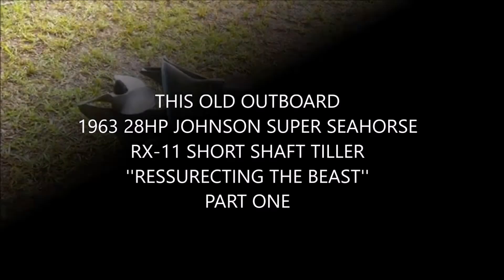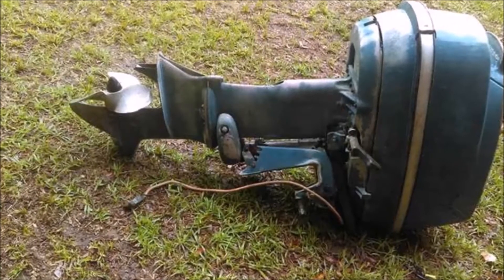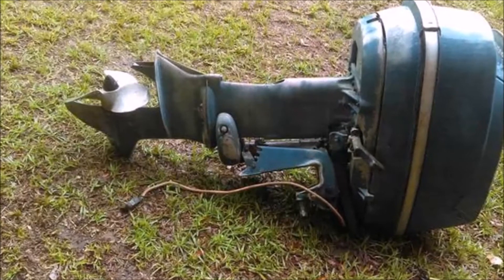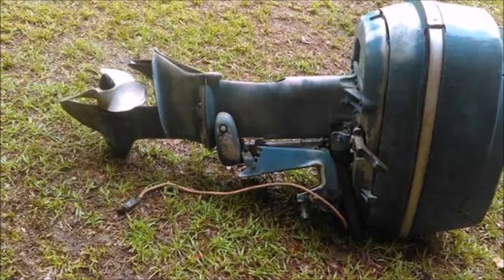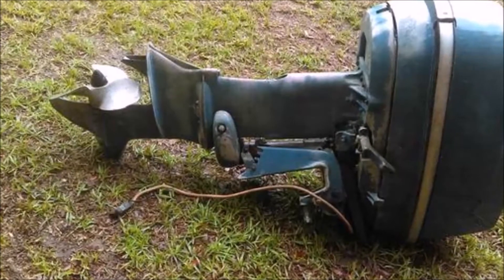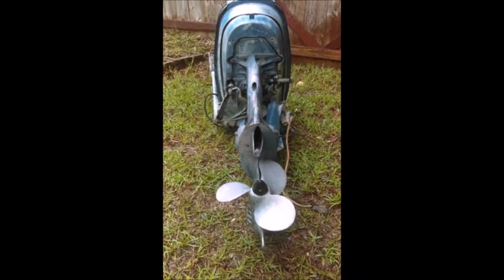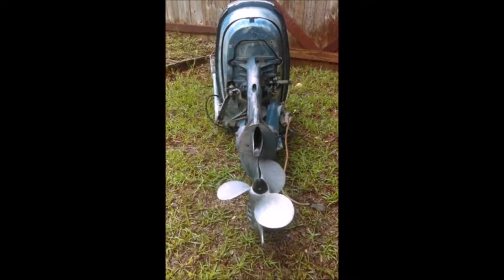It's This Old Outboard! Here we go. 1963, 28 horse Johnson Super Sea Horse, short shaft, tiller.